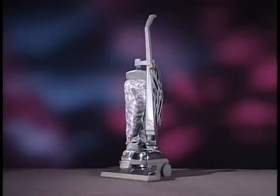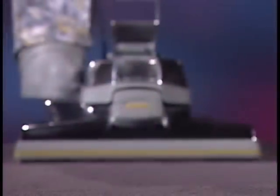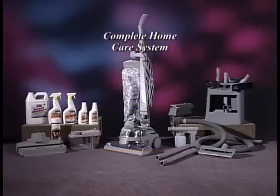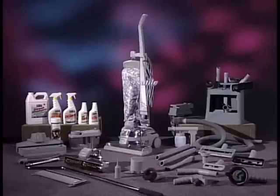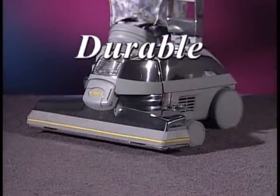Congratulations! You're now the smart owner of the Ultimate G series by Kirby — the latest in a line of innovation that goes back to when electricity was barely an idea. Your new Ultimate G is more than a great alternative to the common vacuum cleaner. It's a complete home care system, far more versatile than any vacuum. Also more durable, because it's metal, not plastic.